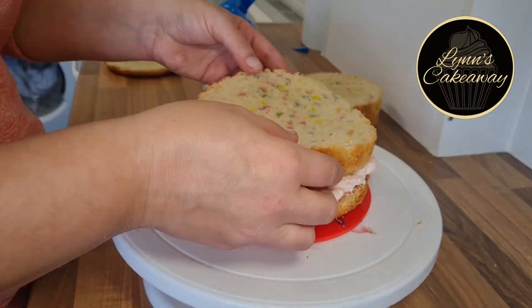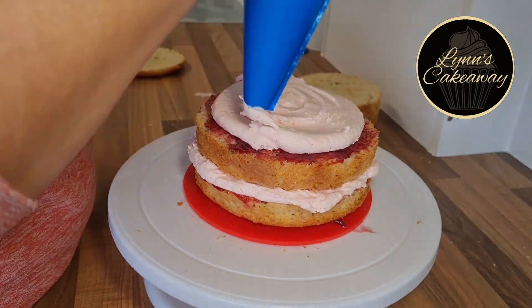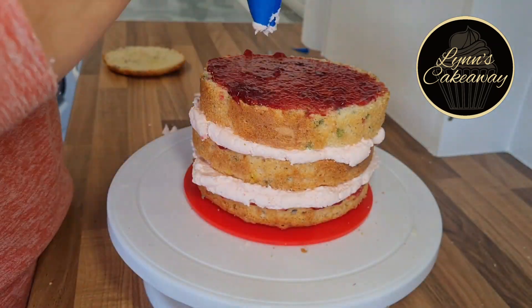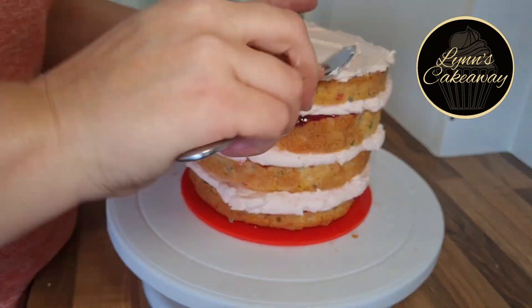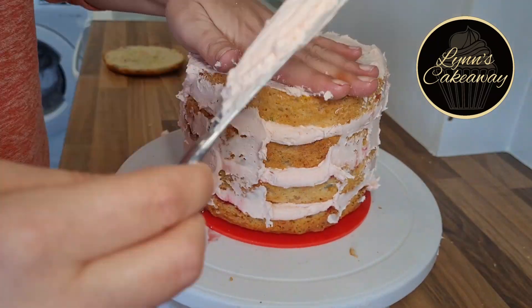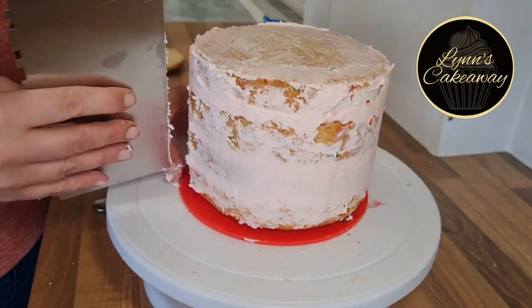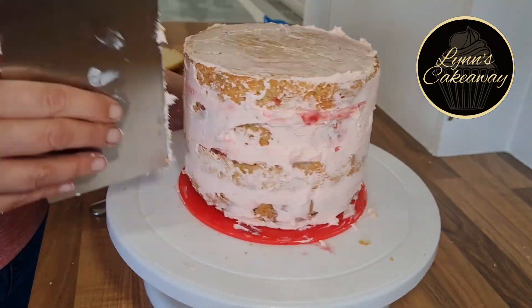I have sped up through the whole of the filling and stacking of the cake, just because you have seen me do it before and I don't want to bore you doing the same thing over and over again. This cake is just a full buttercream cake, meaning we're not going to have any ganache layer or fondant layer — this is what was requested by the client.